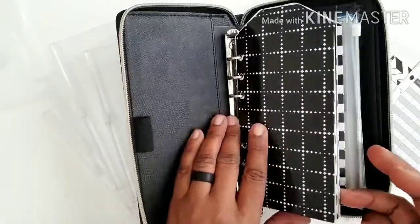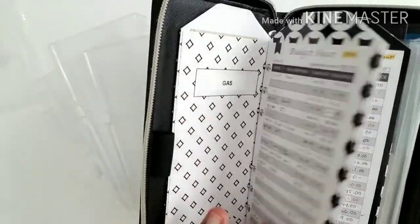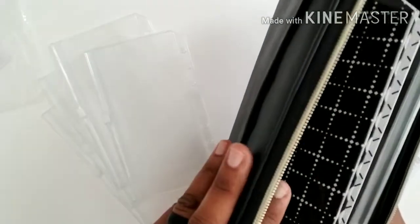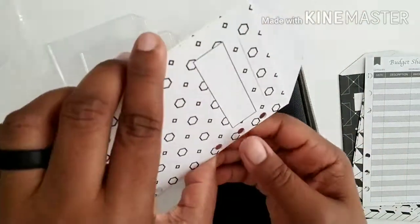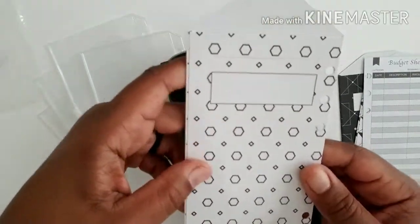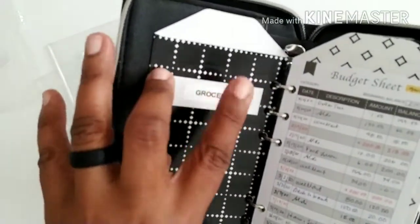It came with twelve envelopes with really cute black-and-white designs. I think they also come in other designs, and the wallet comes in different colors. I got the black wallet so I opted for the black-and-white designs. They are very sturdy cardstock, laminated, with a little area where you can put a label or write on them. I don't love my handwriting enough to write on them, and I want to be able to change labels if I decide on different categories, so I use my label maker to cut and apply labels.